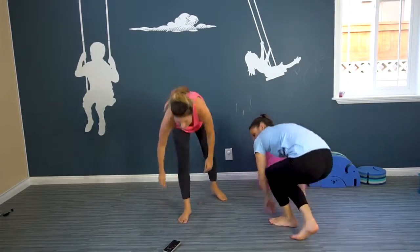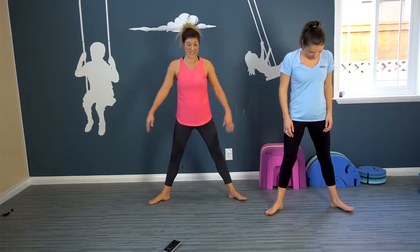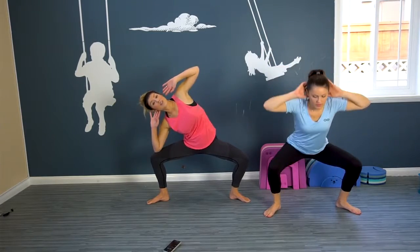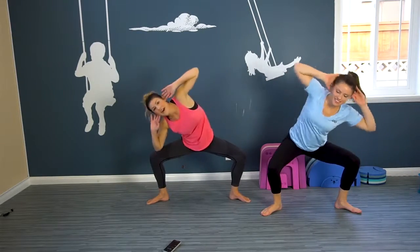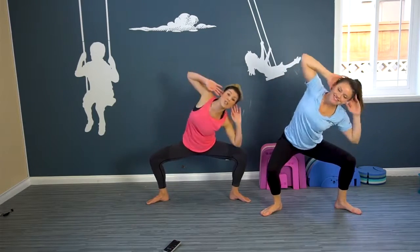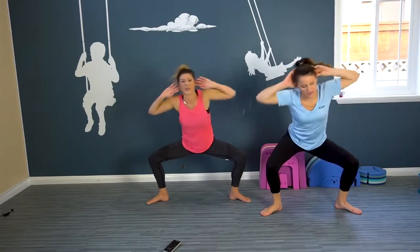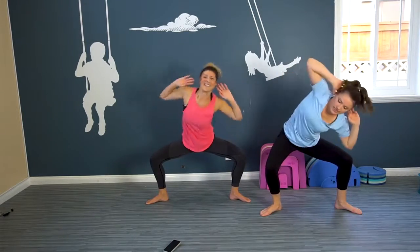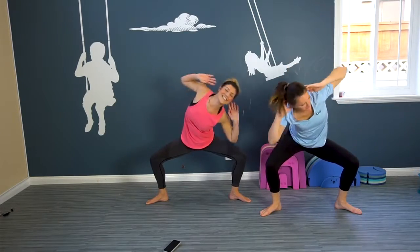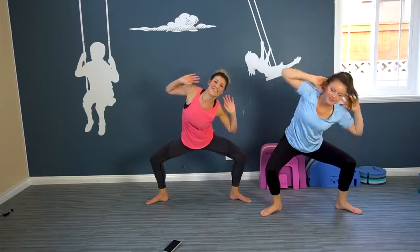We're gonna do some standing abs. Put your feet a little bit wider than shoulder-width. We're gonna go down into a deep squat and we want that elbow to get all the way to the knee. So we are targeting more than one muscle group — that is a mom win for sure. We have the lower body and we have the core. Here we go, keep it going. Here are the kids! Here we go — for ten, nine, eight, seven, six, five, four, three, two, one.